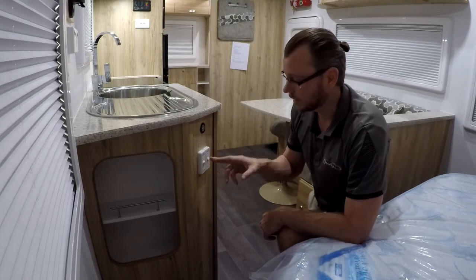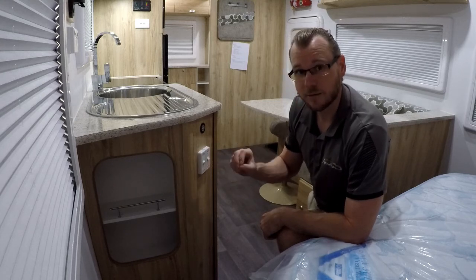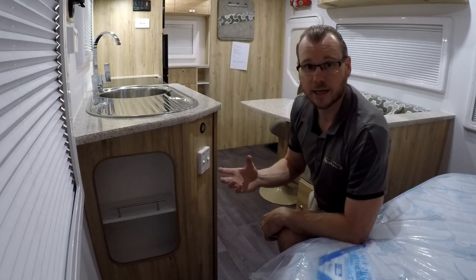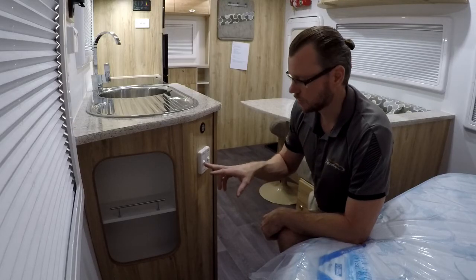The main reason you want to do that is because if you're running it on electric and the tank is empty, it will burn out your element. That's a very common problem if you forget you've emptied out your tank and stored your van for a while. So just make sure you do that. Also with the electric, there's a little plug in this cupboard — make sure that it's plugged in so you can use it on electric.